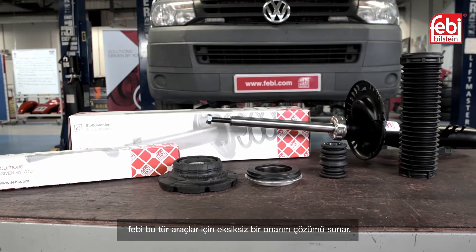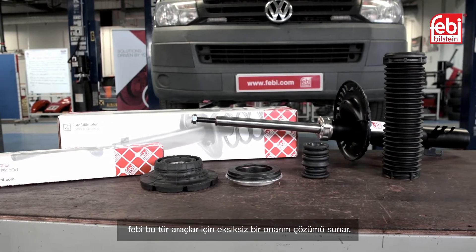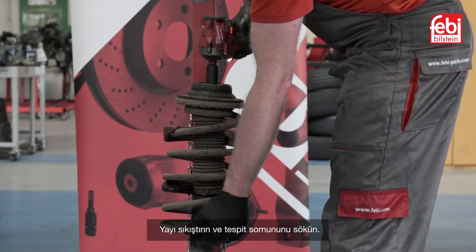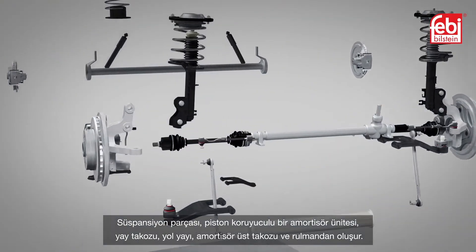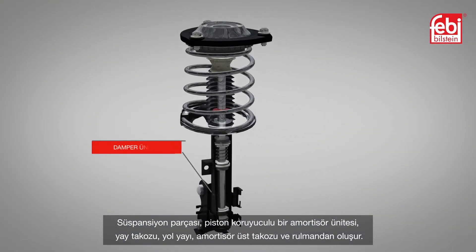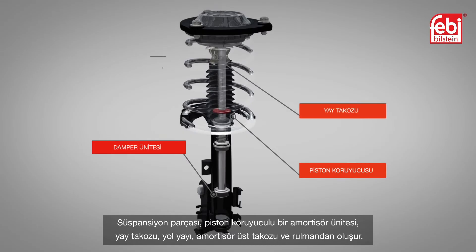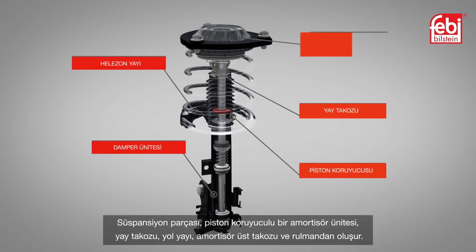Phoebe provides a complete repair solution for this featured vehicle. Compress the spring and remove the retaining nut. The suspension unit comprises of a damper unit with a piston protector, bump stop, road spring, suspension and strut mounting and bearing.